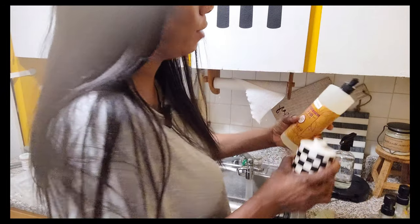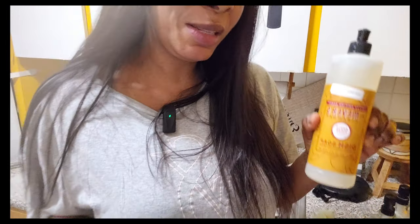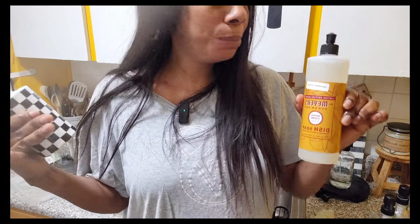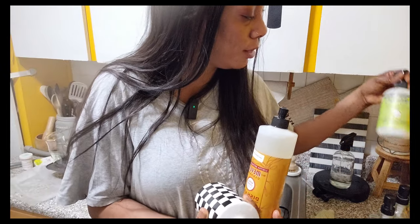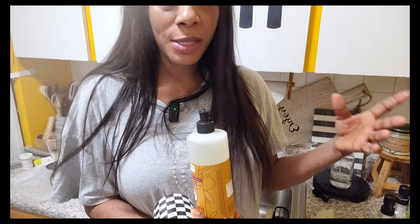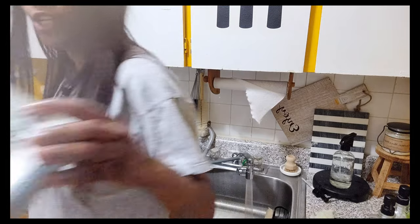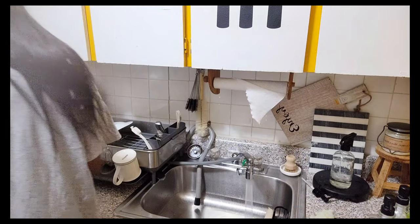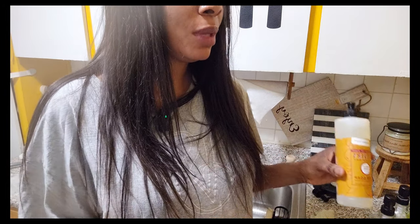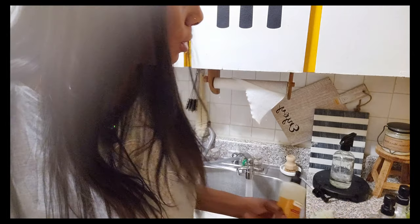I'm going to pour this dish soap in here, and of course you know I only use Mrs. Meyer's — Mrs. Meyer's everything. Mrs. Meyer's laundry detergent, hand lotion, all-purpose cleaner, dryer sheet softener, glass cleaner, bathroom cleaner, dish soap — yes, everything is Mrs. Meyer's.